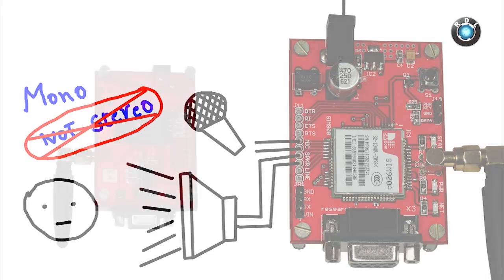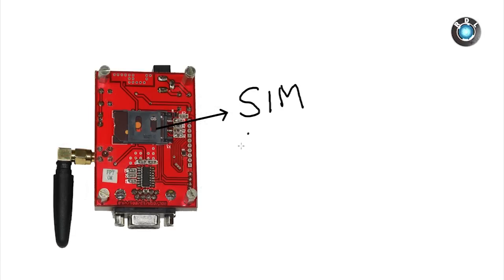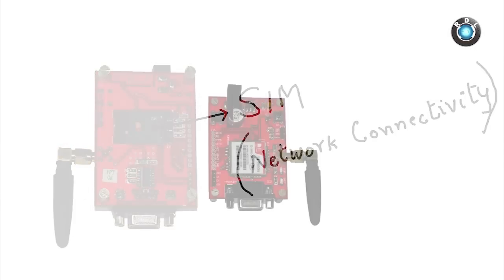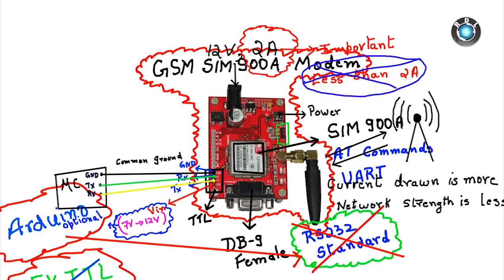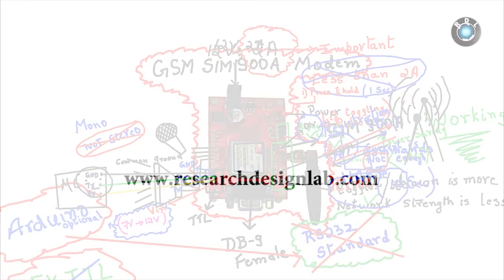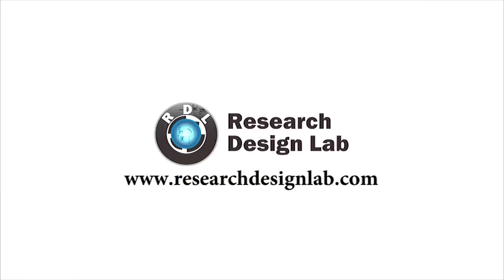There is one last but obvious fact: you need to place a fully functional SIM card in the SIM card slot provided on the bottom of the board. Thank you for watching. I hope this product presentation was helpful for you to know how to work with this board. If you have any more queries, do post a comment in the section below.